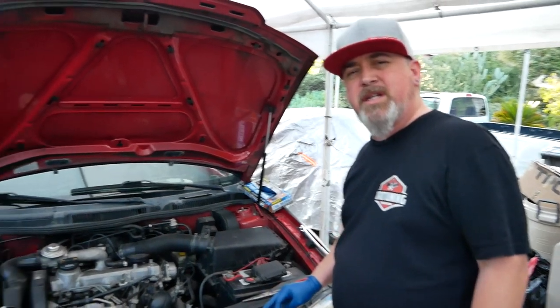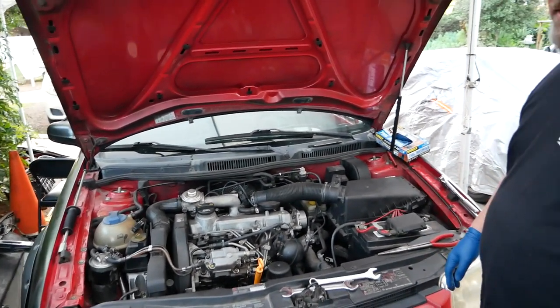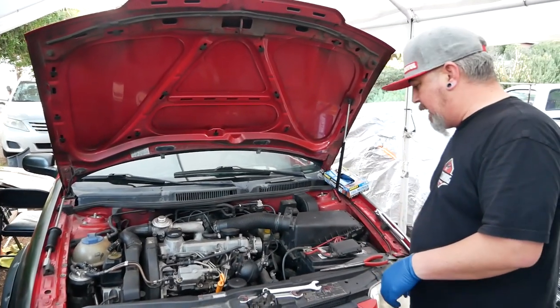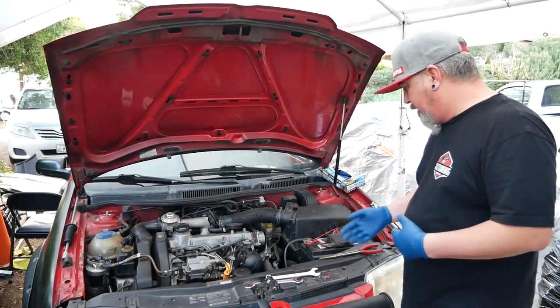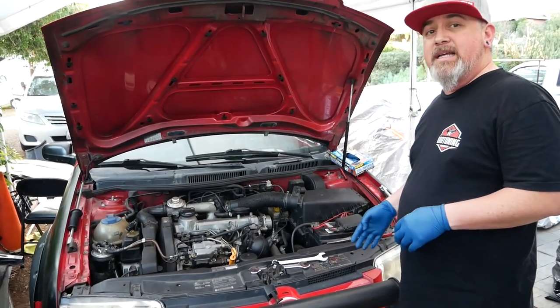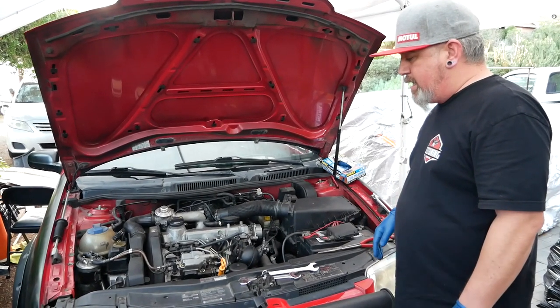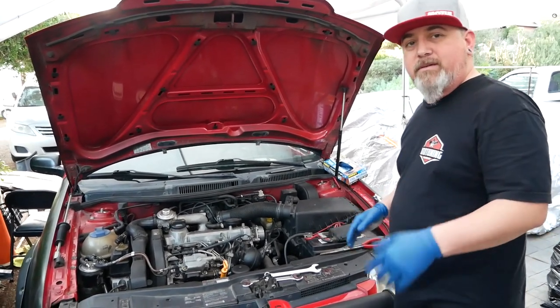We got 764s installed. Those are worth 50 extra torque to the wheel. They're gonna give you back the power you lost from the old tired nozzles and add another roughly 50 torque to the wheel. So this thing should be roughly at about 205 torque to the wheel, give or take.